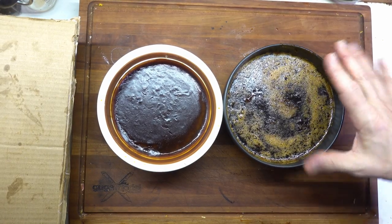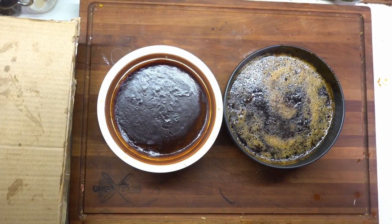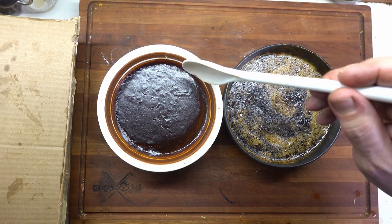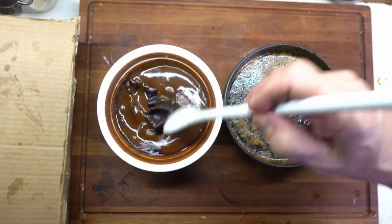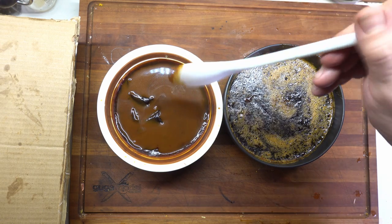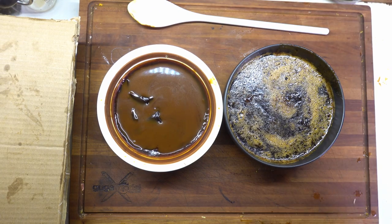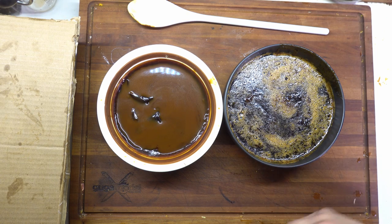It's the next day. I let these cool and I'll show you the consistency of them at this point. This is the gastrique — the sweet and sour orangey sauce — and as you can tell, it solidified quite a bit. The actual brown sauce has skimmed over a little but is still very much a sauce. You can see how it drips off the spoon — it's very thick. It's also very salty; the brown sauce is going to be like that in general.